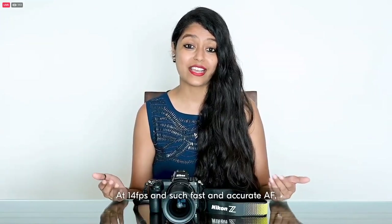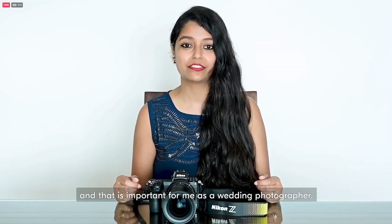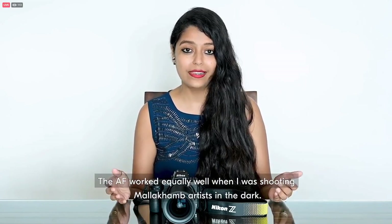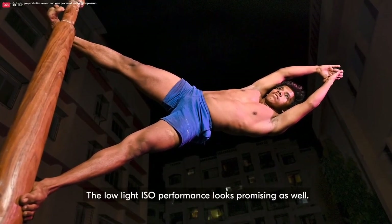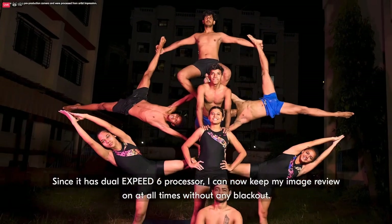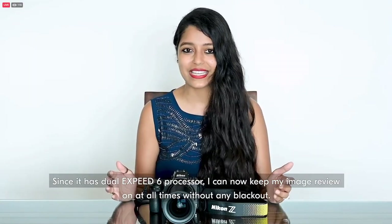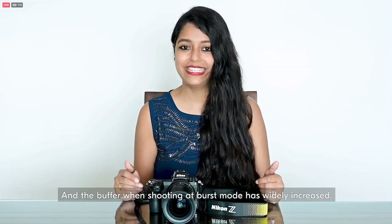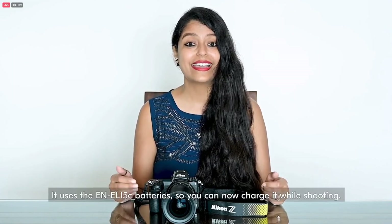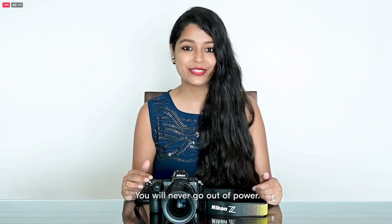Even while shooting very fast, unpredictable action, at 14fps with such fast and accurate AF, you will never miss a moment. That is important for me as a wedding photographer. The AF worked equally well when I was shooting in the dark. The low light ISO performance looks promising as well. Since it has dual EXPEED 6 processors, I can now keep my image review on at all times without any blackout, and the buffer when shooting in burst mode has greatly increased. It uses the EN-EL15C battery, so you can now charge it while shooting — you will never go out of power.